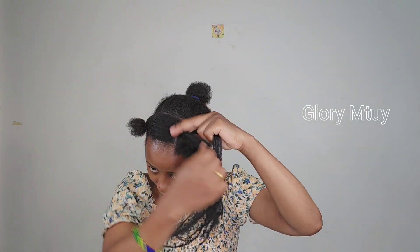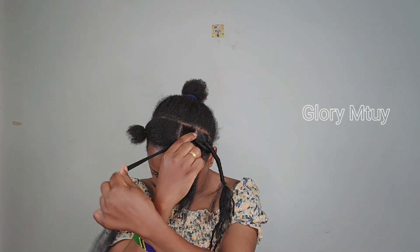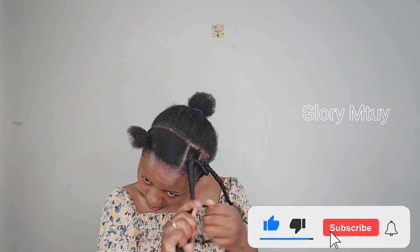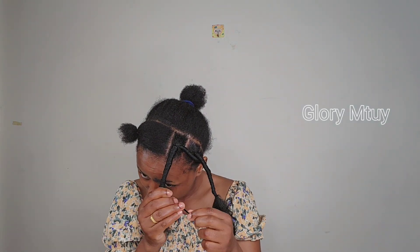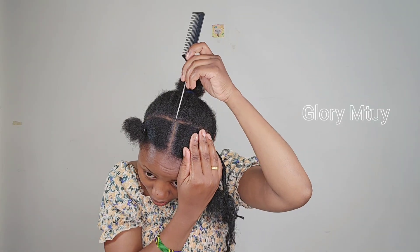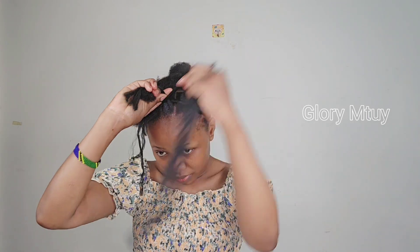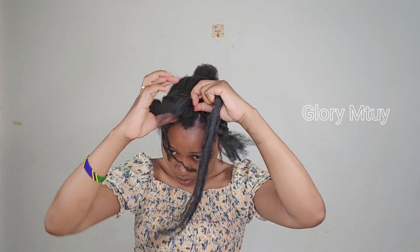Here you may decide to wrap going forward or going backward — it's all up to you. But if you have a big forehead like mine, I suggest wrapping going forward, not backward, because doing it backward makes the forehead look even bigger. So the first section goes to the third section, and the second section goes to the fourth section. Before putting the second section to the fourth, I split my natural hair into two so I can put the section in between.